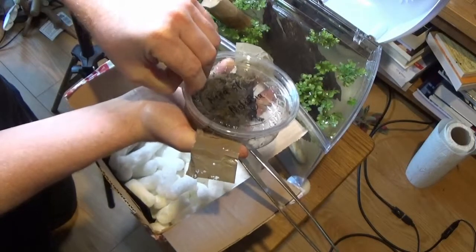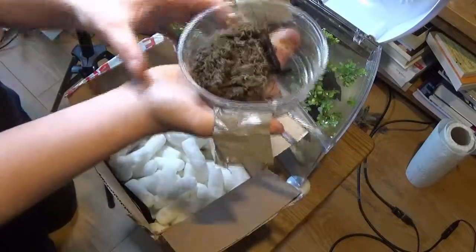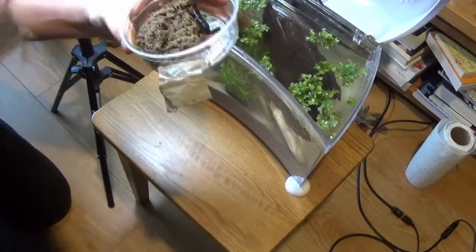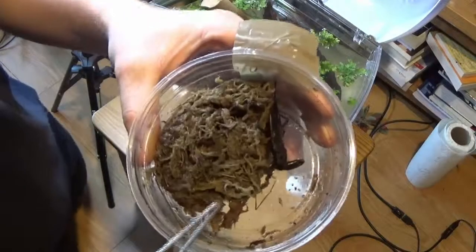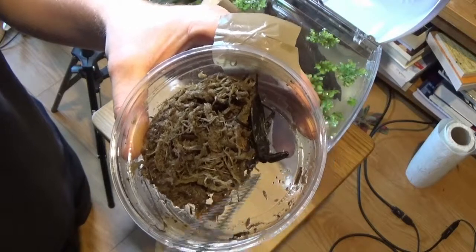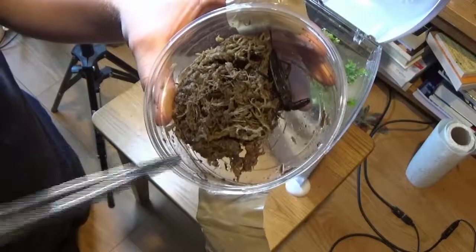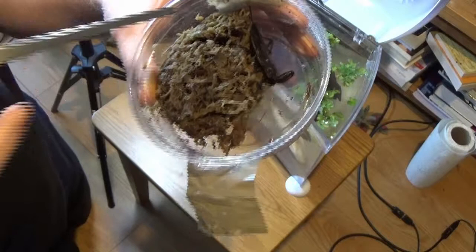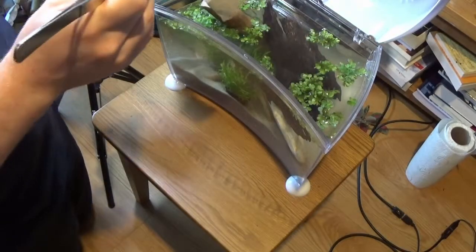I hope I don't startle them too much — these guys can give you a nasty little nip as well. There he is! You can see his little attack claws and that's his little beak there, his proboscis, that he injects a neurotoxin into his prey to paralyze them. And that's his little tail end there where he breathes from.